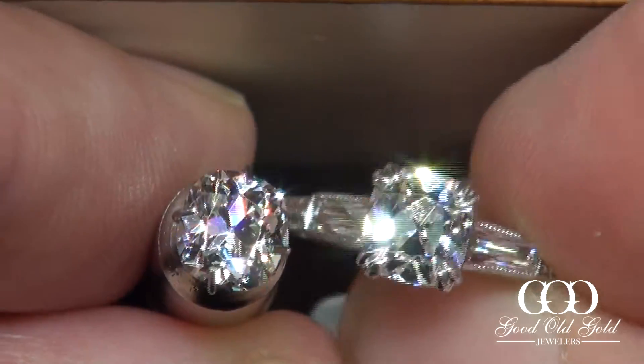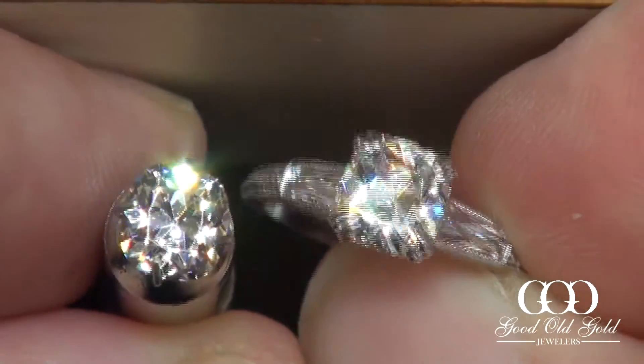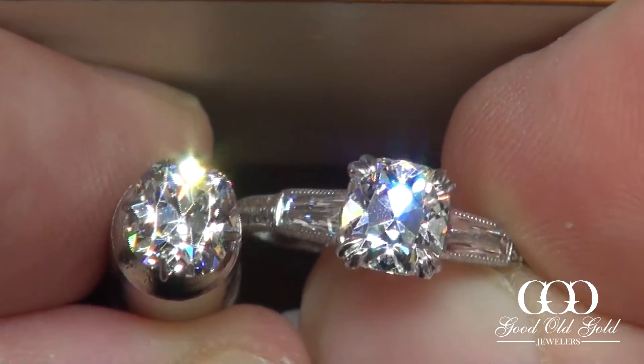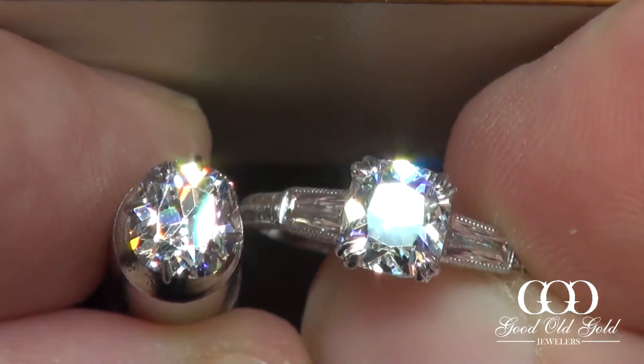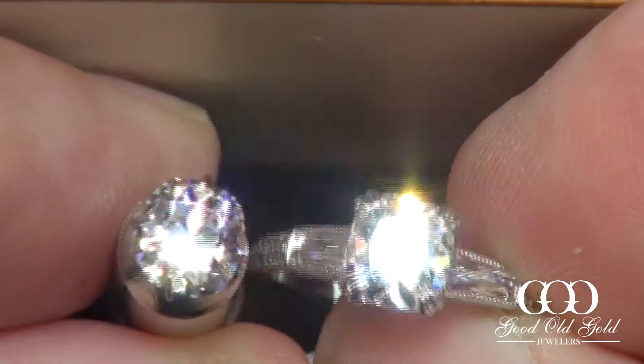Both are gorgeous, but slightly different in the optics — both of them ideal vintage. That concludes this video. Thank you for watching; I hope this has helped you make your decision on which one you prefer most.